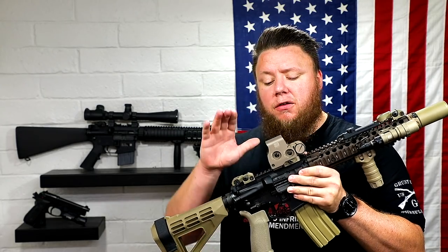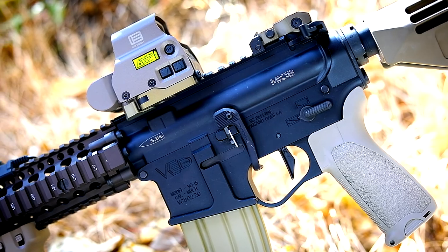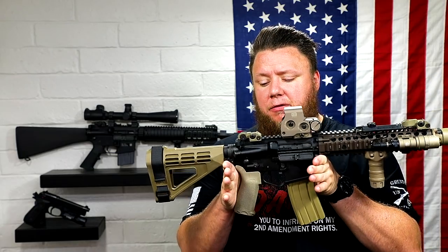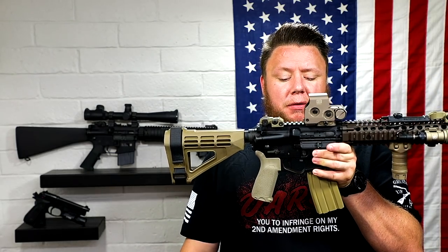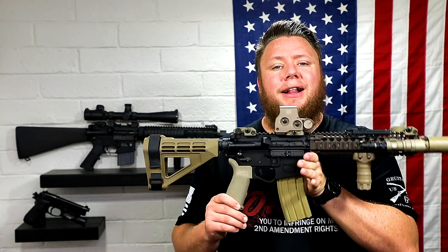This is a Daniel Defense complete upper receiver, which means the barrel, bolt carrier group, upper receiver, and charging handle are not clone correct. The true CQBR Block 2 has those components made by Colt — a Colt barrel, Colt upper receiver, Colt bolt carrier group, and Colt charging handle. It's on a pistol lower because I can't get SBR lowers in California, so this lower doesn't look anything like the mil-spec ones. The brace is wrong, the BCM grip is wrong. The Geissele trigger — some Geissele triggers are seen in the wild, particularly the SSA, SSAE, and SSF, but this is a Super Dynamic 3 Gun, so that's definitely not what you'd see. That's what I would call a Class 3 clone.